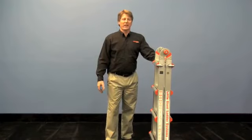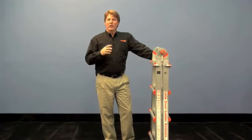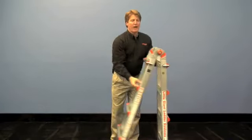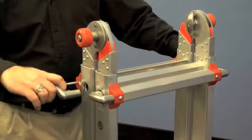Hi, I'm Dave with Little Giant Ladder Systems and I'd like to take a minute to show you the easiest way to get your classic Little Giant into the scaffolding position. First thing you want to do is open your ladder up into the small A-frame position. Now pull the pins on the side.